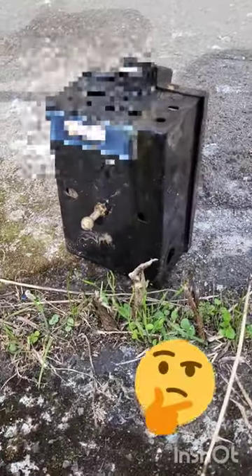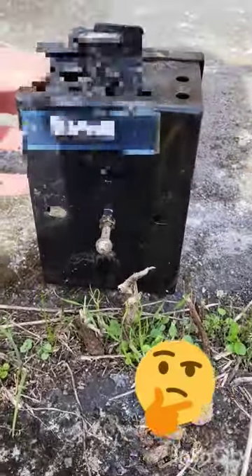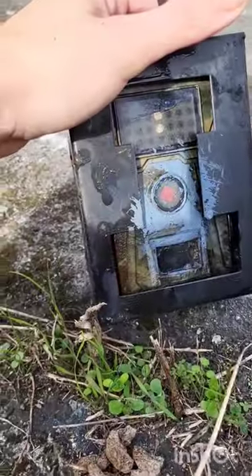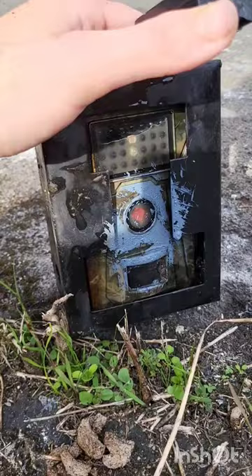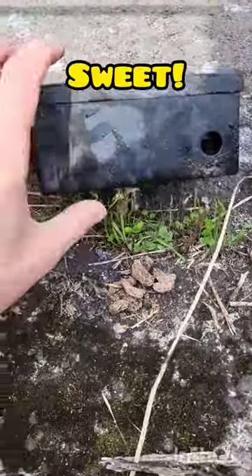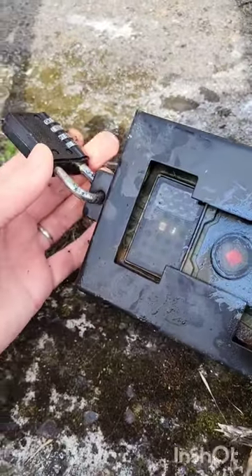But turns out it's not a locked money box — there's a serial code there. It's an infrared camera that someone's tried to spray paint. Cool find — now we've just got to break into the combination lock.